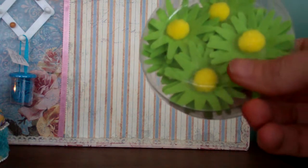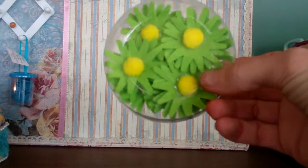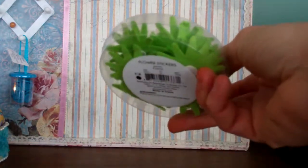A little package of felt flowers — thank you! Oh wow, there's a ton in there and there's stickers too, thank you.